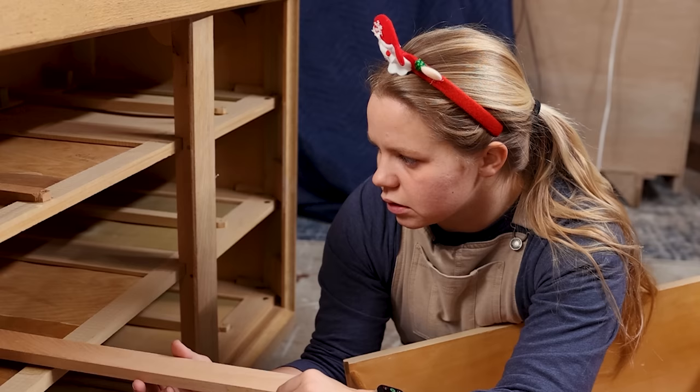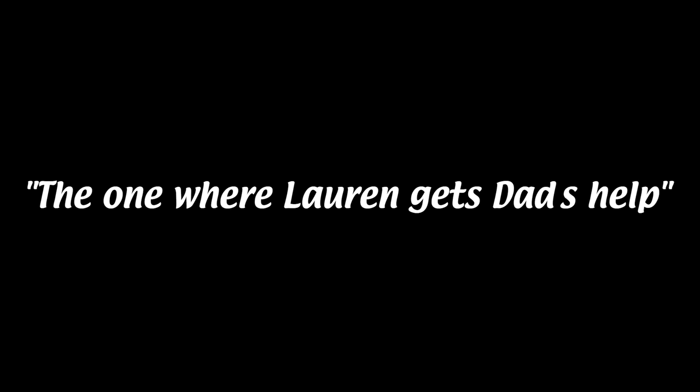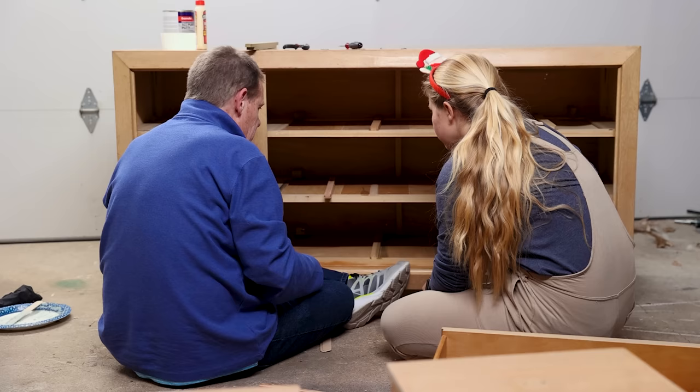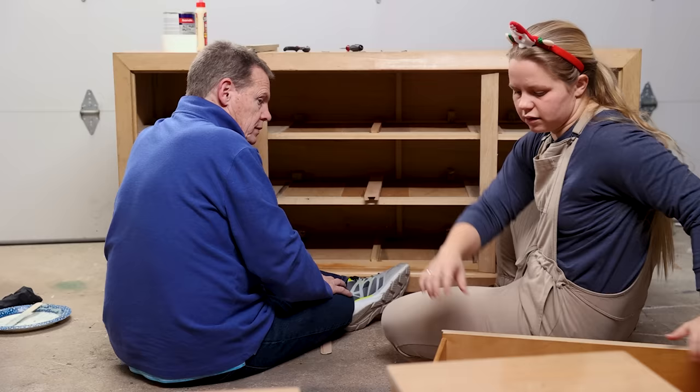So the new drawer slide, if I put it in the exact same spot as the old one, it's too tall to allow the drawer to slide in correctly. I'm trying to figure out how I am going to do this because right now it's not working how I thought it was going to work. If you glue all of them together and down to that on the bottom, it should be okay.